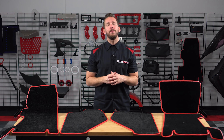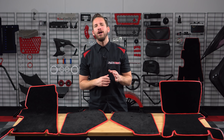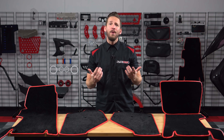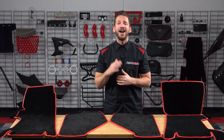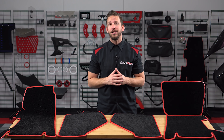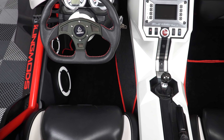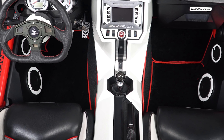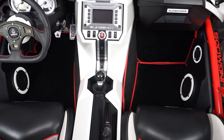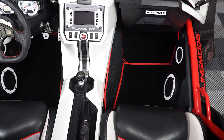One of the first things most Slingshot owners notice is the raw, lackluster, almost UTV-like footwells that seem to have been overlooked by Polaris. We here at Slingmods just couldn't let such a highly visible piece of real estate on the Slingshot go unloved, which is why we've developed custom fitted floor mats, transmission tunnel mats, and a passenger side kick mat that'll fit your Slingshot's footwell like a glove.